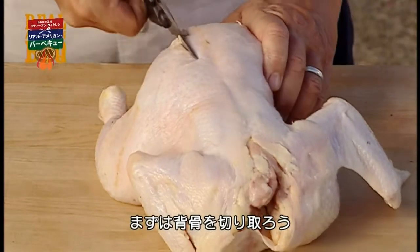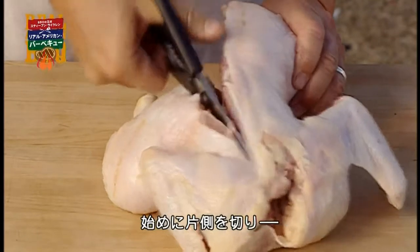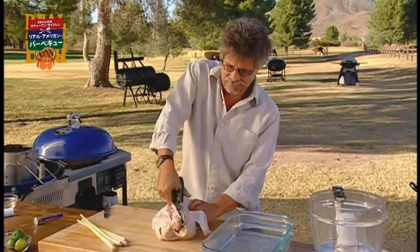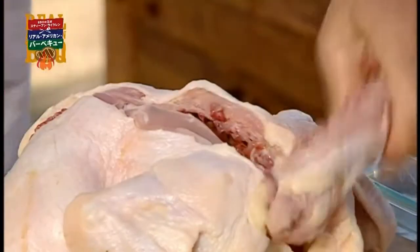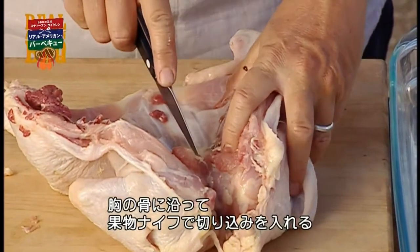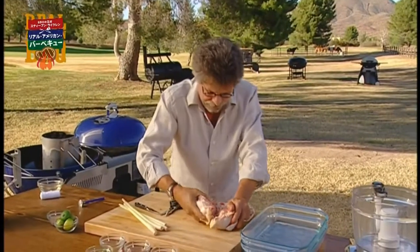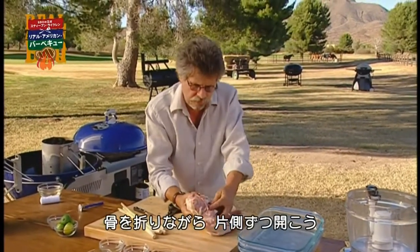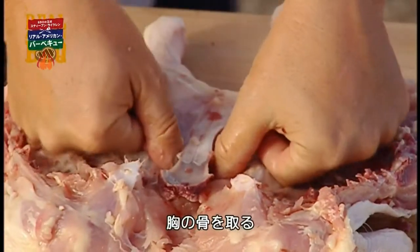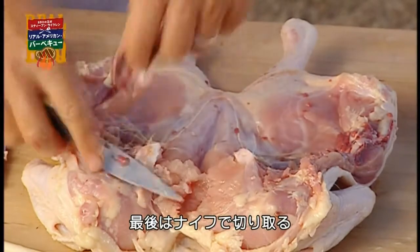The first step is to cut out the backbone. You can see I'm using poultry shears here. You cut on one side of the backbone, then the other side. Open up the chicken, and using a paring knife, make a cut along the breastbone. Break it down on one side, then the other side, to reveal the breastbone, and pull it out as you see here. You can just take a little nick with the knife.